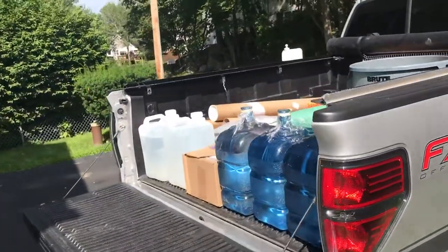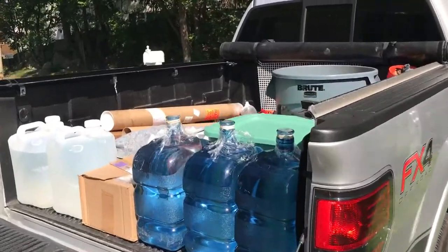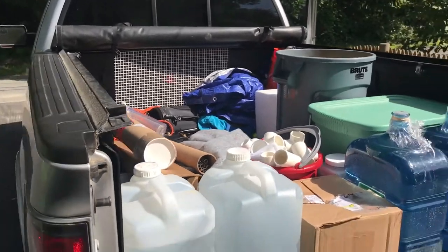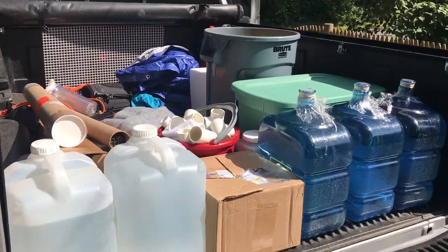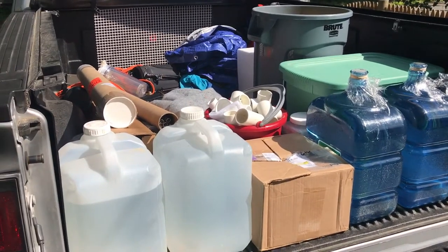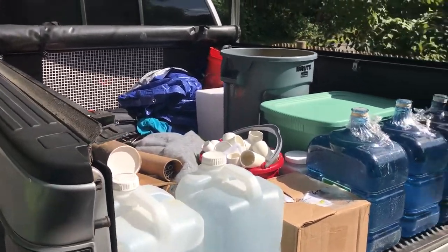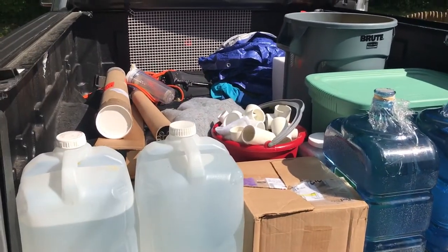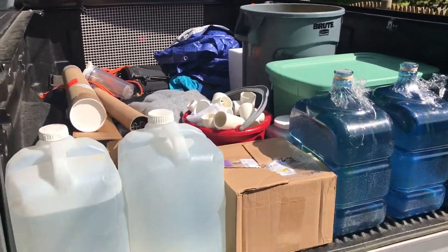You don't realize how much stuff you accumulate for the fish-keeping hobby. Look at that — egg crates that have been in there forever. You don't realize how much you've got in your little collection until you have to move it. This sucks. I still have random stuff laying around that I need to deal with.